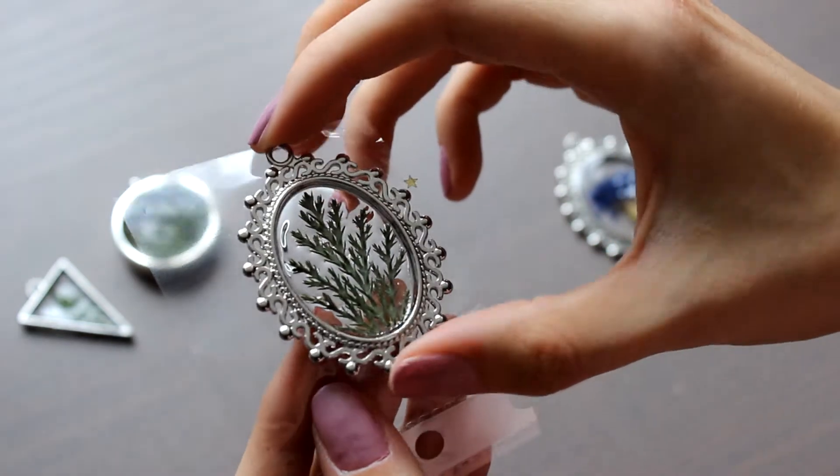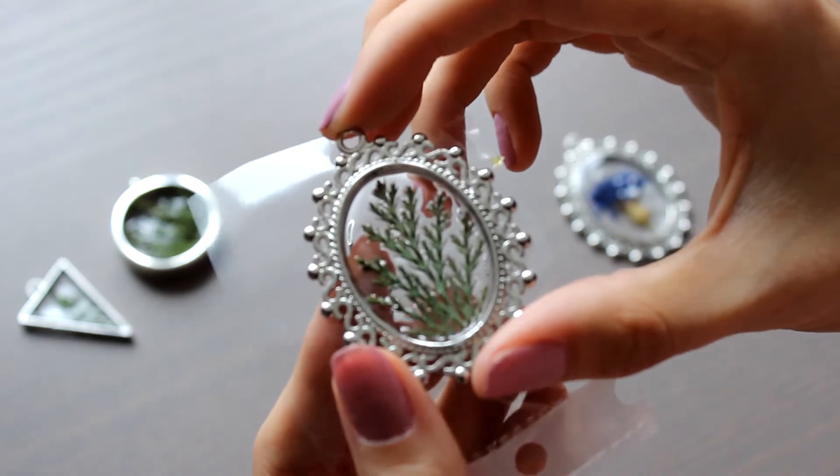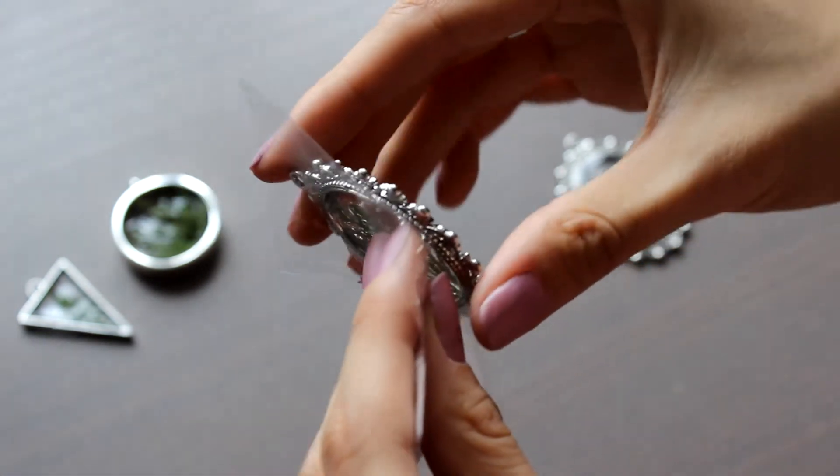Speaking about the third one, I cut off a twig according to the form, and as well as in the triangle, I put it on the resin and waited till it was dry.